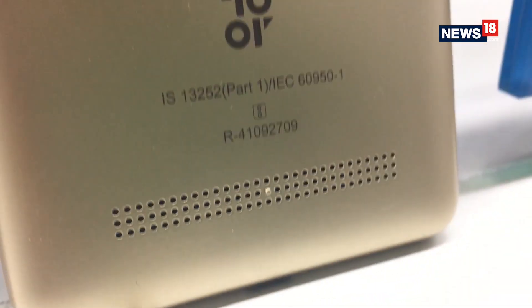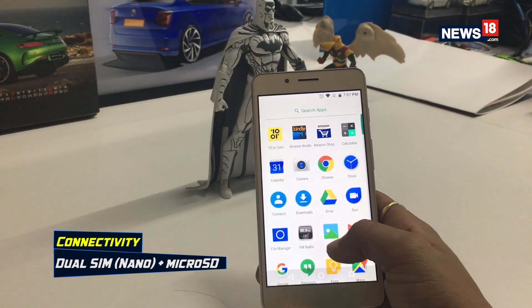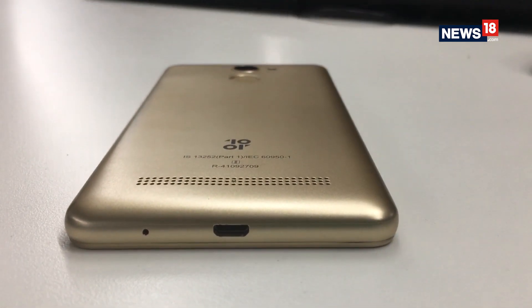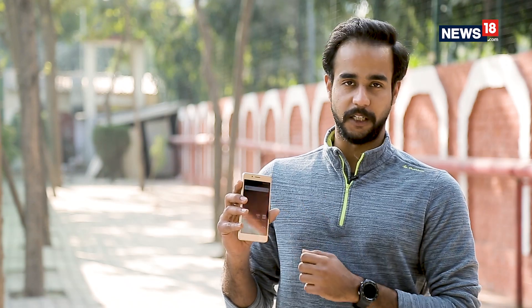The entry-level smartphone game has really upped from what it was earlier. Considering the Tenor D, you get a stock Android experience, dual SIM connectivity with expandable storage, a fingerprint sensor, and an impressive one-day battery backup — all at just Rs. 4999. However, there are other smartphones available at the same price point that deliver a slightly better overall experience. As for the Tenor D, it is the only one available with a fingerprint sensor at this price.